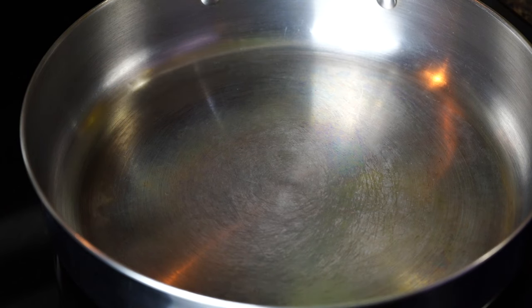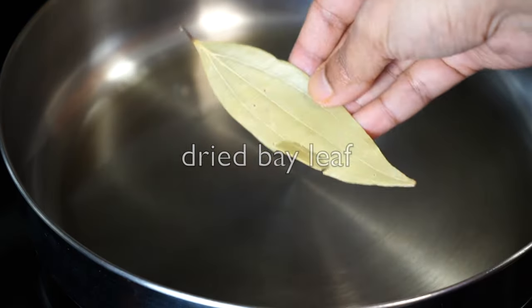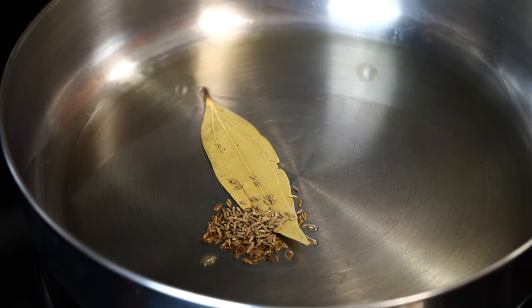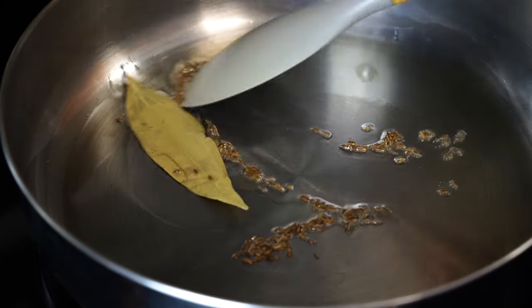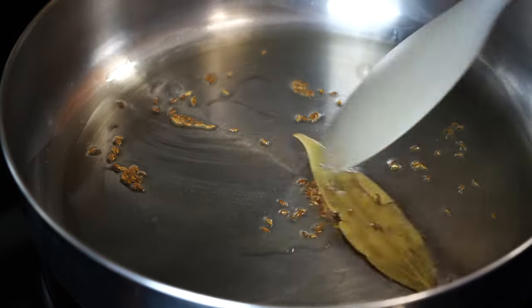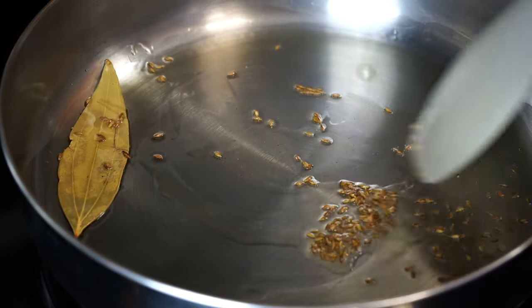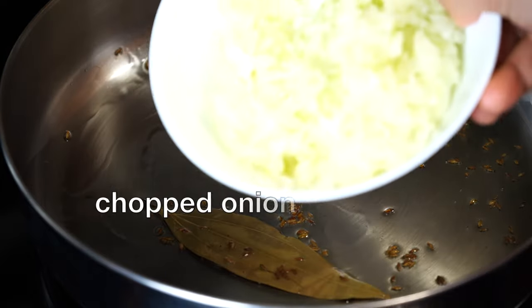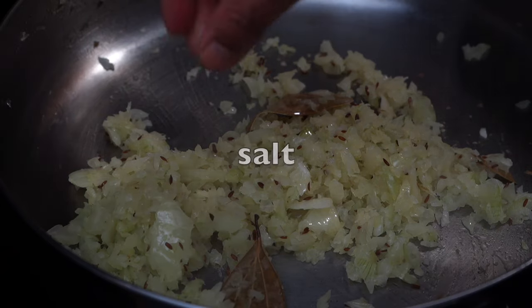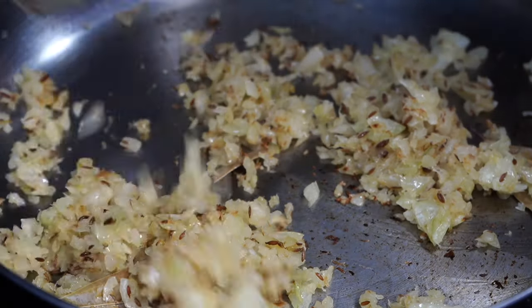Pan on medium heat. Add about 3 to 4 tablespoons of oil. Once the oil turns hot, add a dried bay leaf and cumin seeds. By hot, I do not mean smoking hot because if you add cumin seeds to smoking hot oil, it will burn and we are not making rajma masala with burnt and bitter cumin seeds.